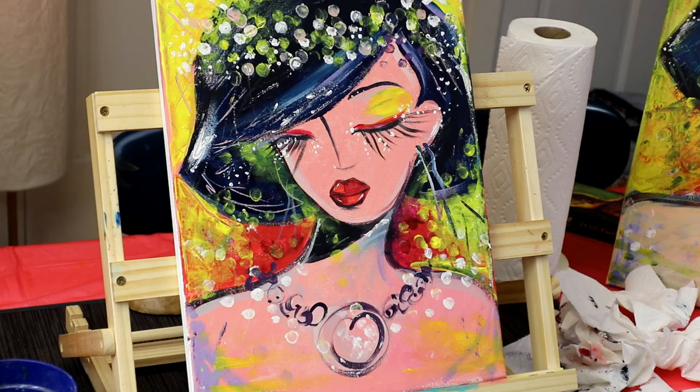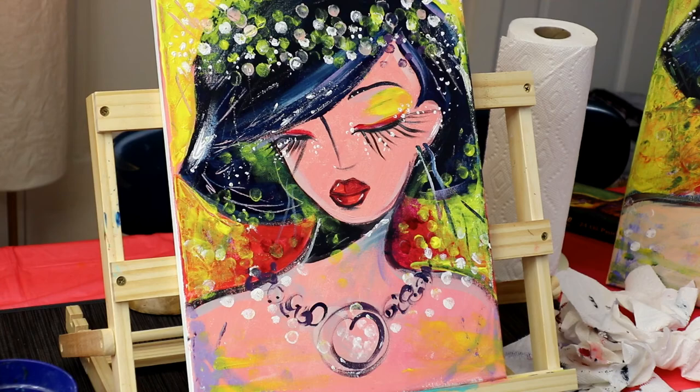Hope you had fun — see you in my next video. Bye! If you want to look at more videos, YouTube recommends some on the left and on the right. I have my journal series, so just click on that and connect with me on Instagram and Twitter at Paint with Nat. Stay creative. Bye.